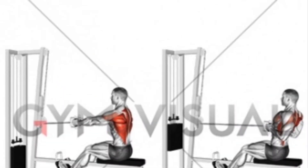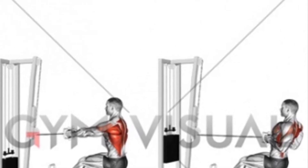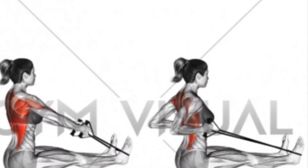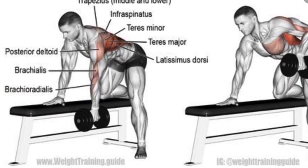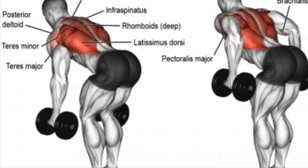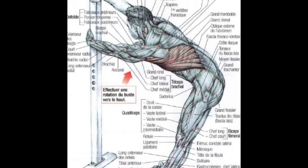Once we get down to this angle and we're pulling into our body, we call it a seated row. Here we have a single arm dumbbell row and a bent over dumbbell row. And here are some images on how to stretch the latissimus dorsi.